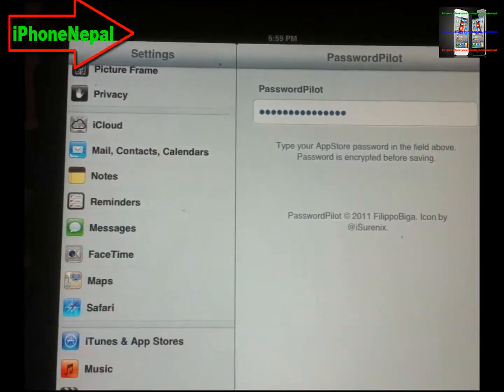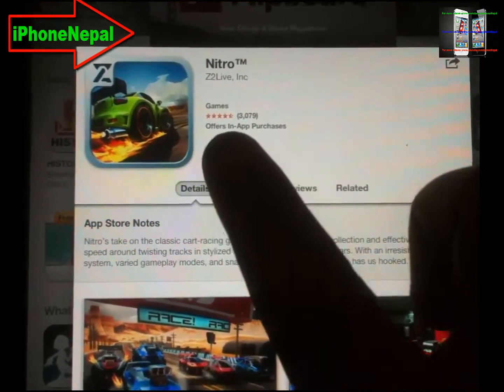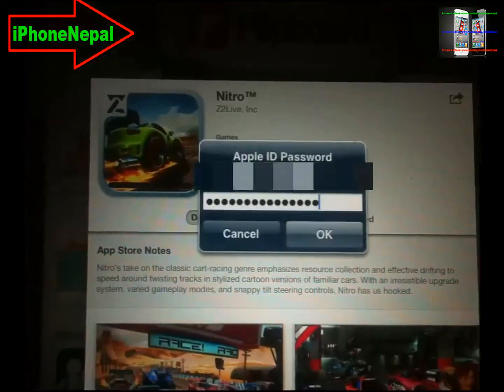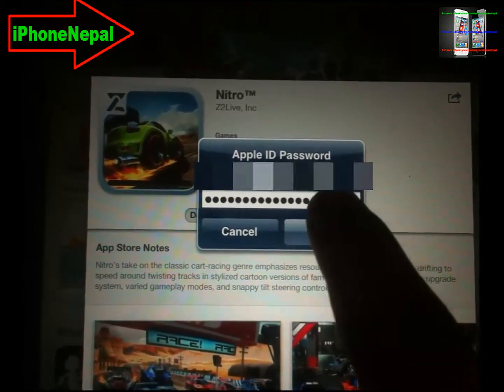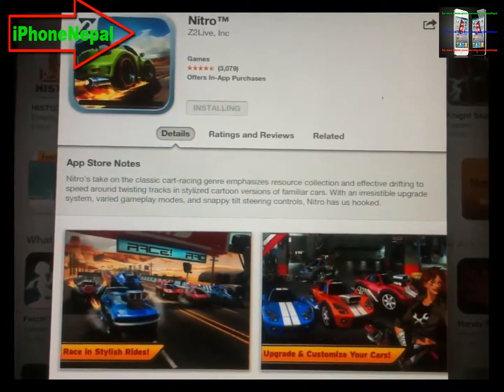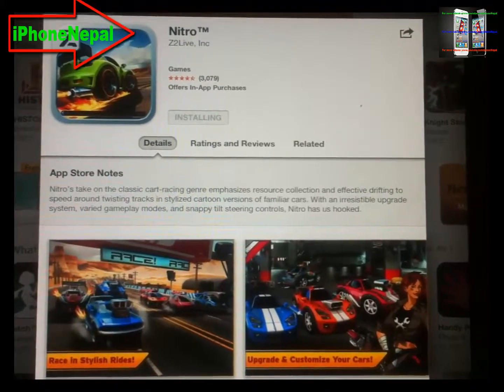Once you put your password, when you try to download any app, it will automatically fill in the password like this, and once you tap it will start downloading. Thank you for watching this video, hope you guys like this. Please don't forget to subscribe. Peace.